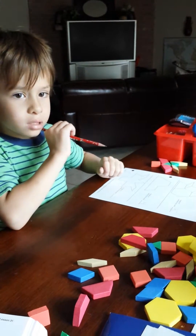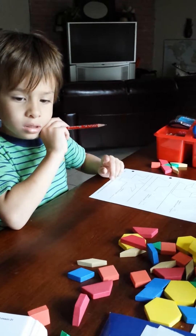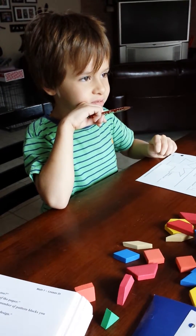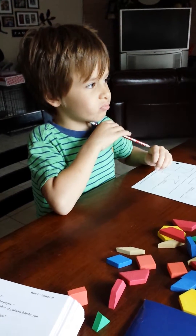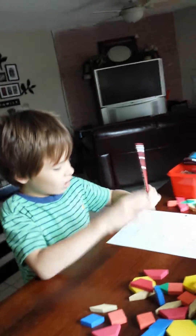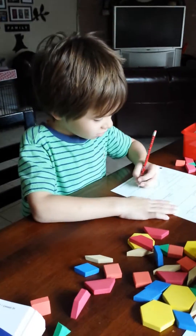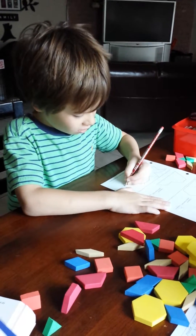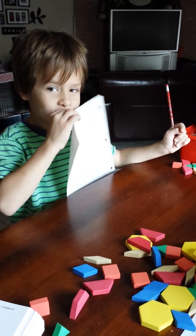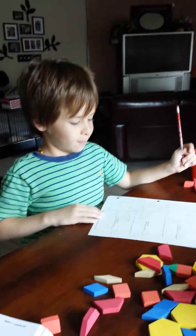Seven. What does a seven look like? Think about it — I can't tell you. I want to do another one. I like it. Okay, we'll do that tomorrow.